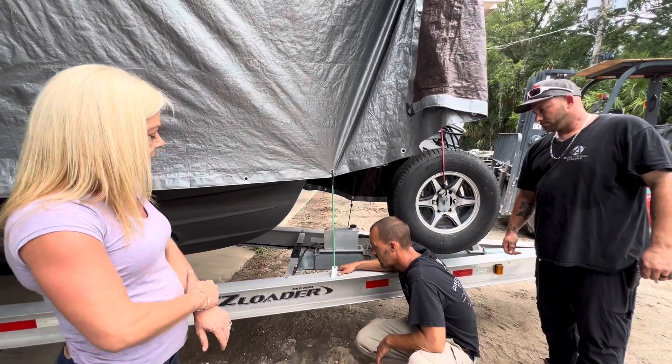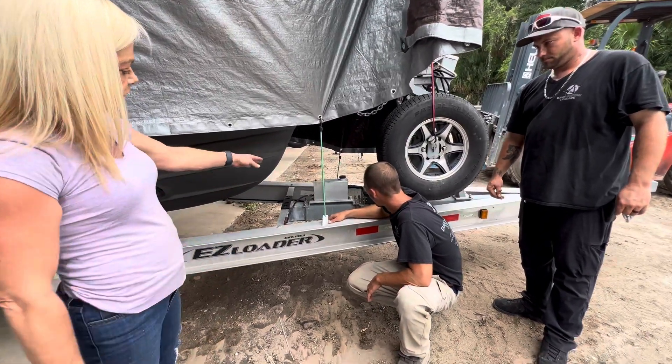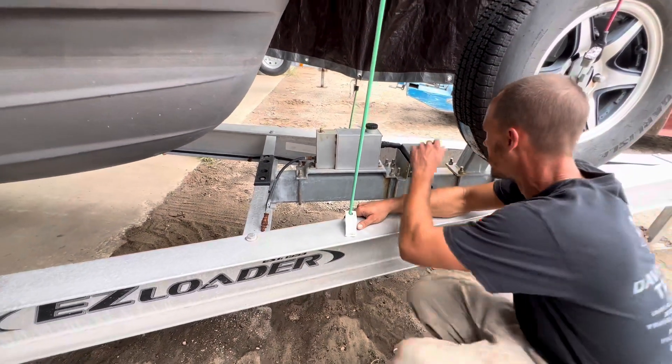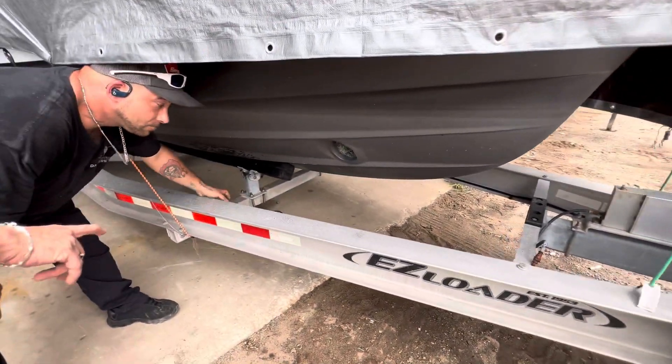So we're going to put a new breakaway, a bigger battery on here, a new Hydrostar unit. We're going to do new brake lines, and we're going to do the metal brake lines. We're going to go through and check — and make sure, that's how bad the brake lines are, let me show them.